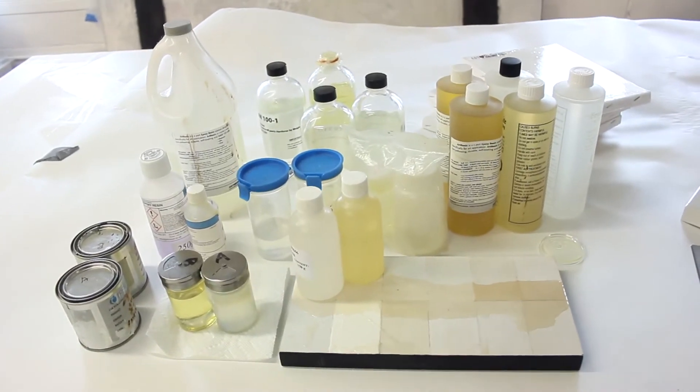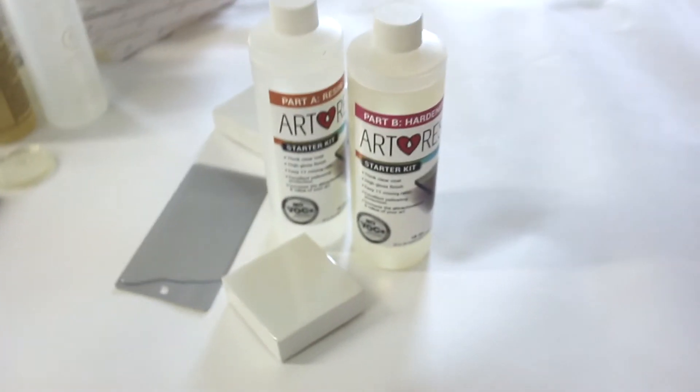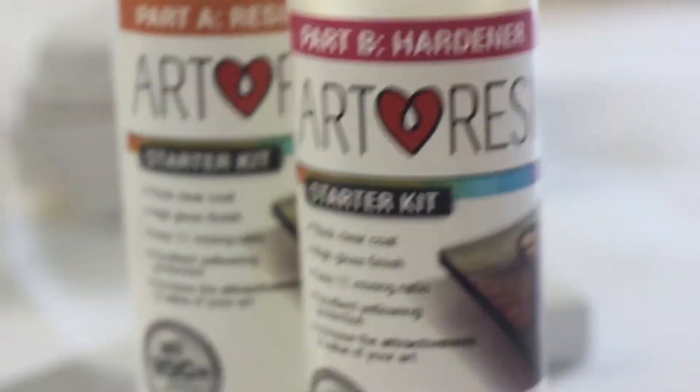Some of these resins are being sold a lot — this is a big one that's being sold. Here's ArtResin, and this is the hardener. I've never seen a hardener that clear.